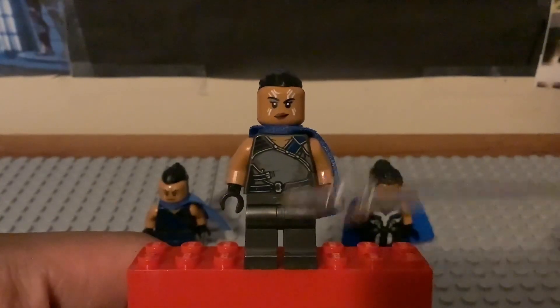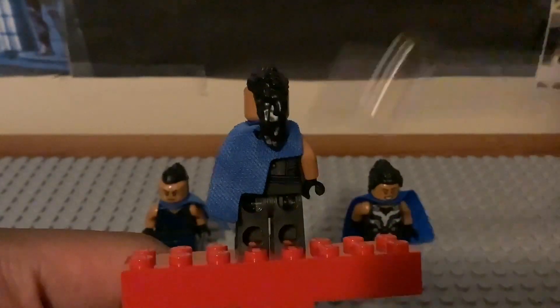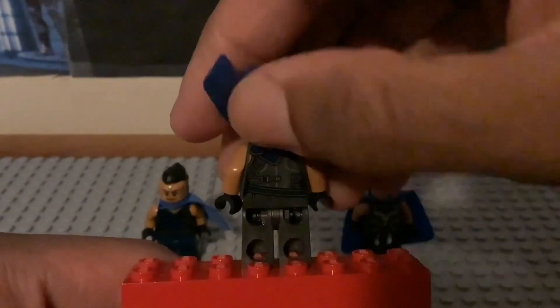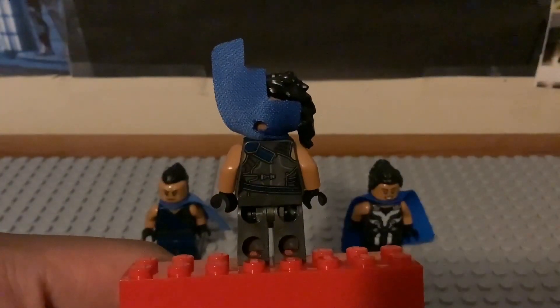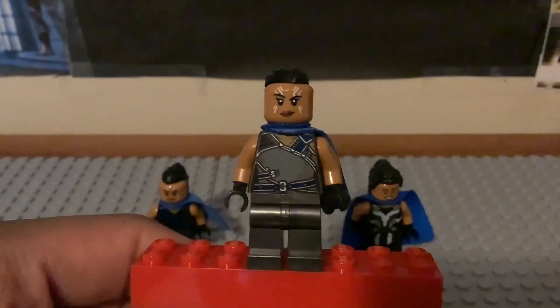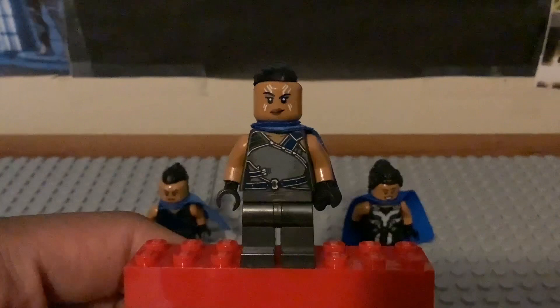I wish they could add leg printing to that look, but it is pretty cool looking. Turning it around to the back of her, this is what the back of the cape and hair piece looks like. When you flip it up, this is what her back torso printing looks like - I totally like the nice detailing. So I totally like this version of Valkyrie and I'm glad LEGO made this look of her.